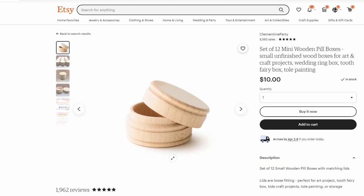There's also a smaller version — you get 12 mini wooden pill boxes for $10. These are quite a bit smaller though, only about an inch and a half across, so this would be for really tiny pieces.